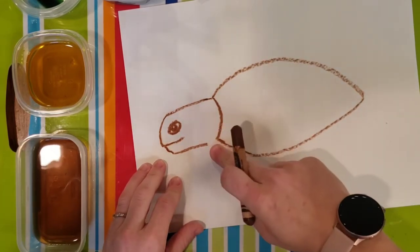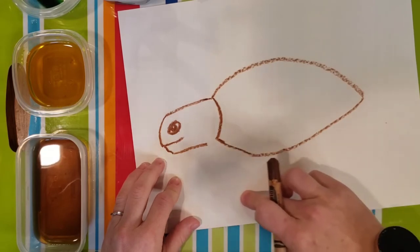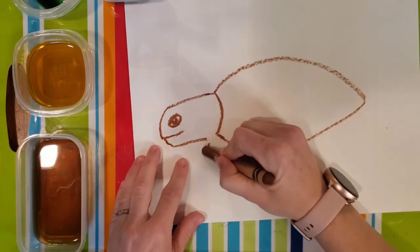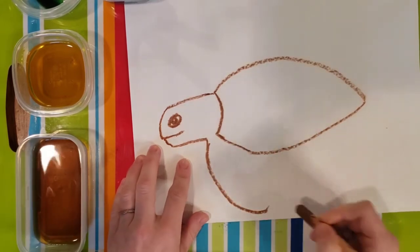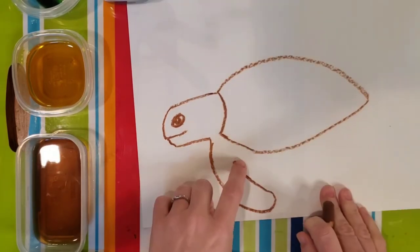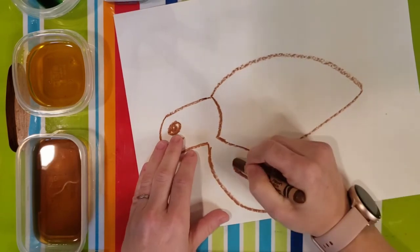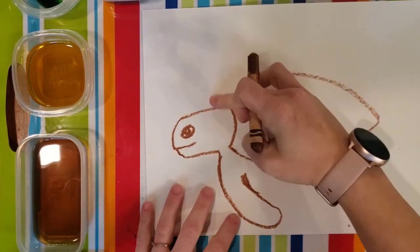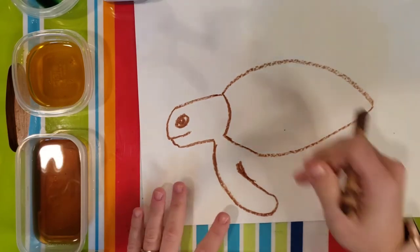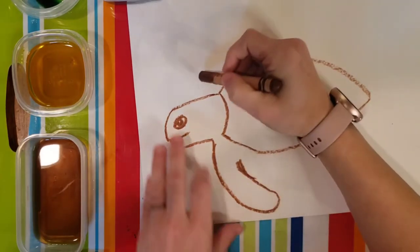Now sea turtles, instead of having little legs that just come out, they have to be able to swim, so we are going to do more of a flipper or fin style arm. From here, you are going to make a curved line that goes out and then curve it back in, but you are not going to quite meet the shell because you are going to leave some room there for that turtle body that hangs down at the bottom. Now you are going to have a top fin also. Things that are closer to you look bigger, so your top fin — the one that is a little farther away — may look a little bit smaller than the fin closest to you.